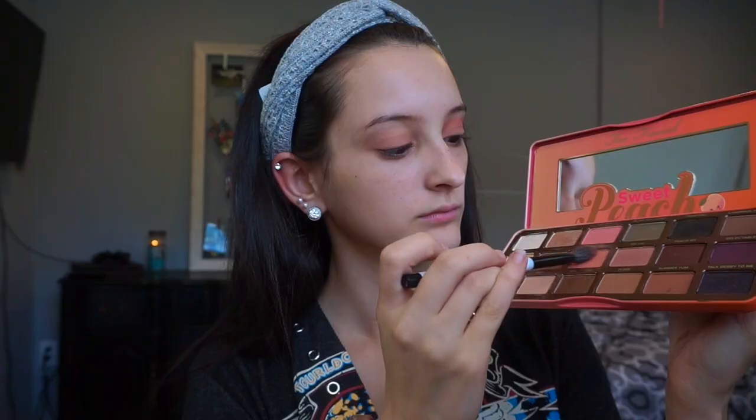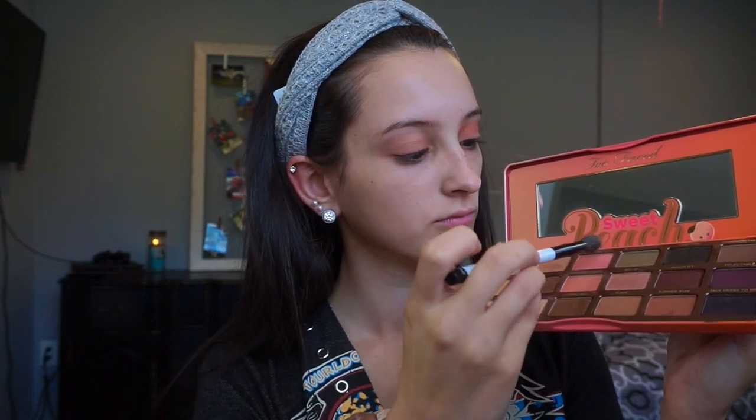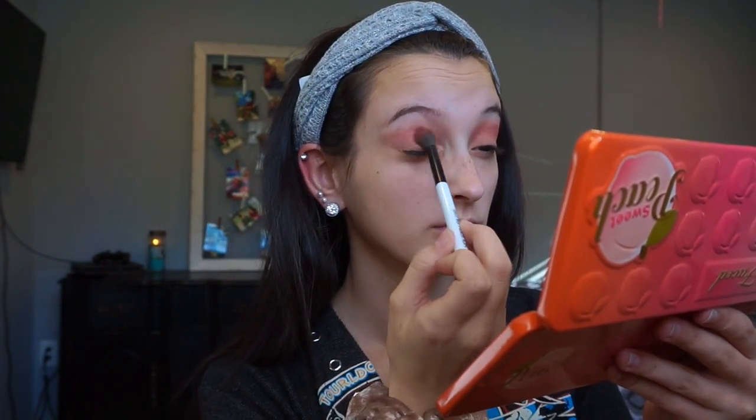Then I'm going to be mixing the shades Candied Peach and Just Peachy with my Sonia Kashuk number 109 brush and applying that into the crease with a back and forth motion.